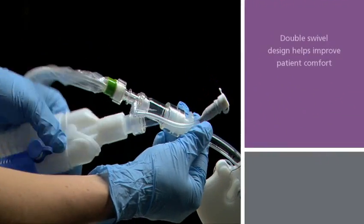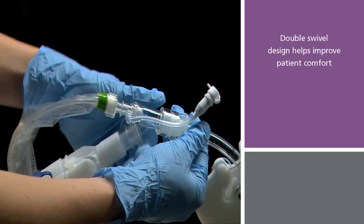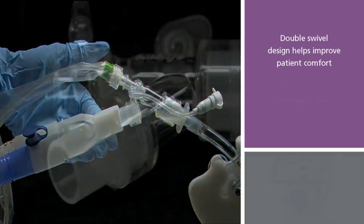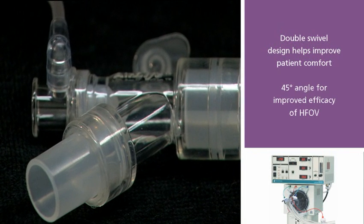The double swivel design of the Verso adapter helps limit torque on the airway for greater patient comfort, while the 45-degree angle reduces flow resistance for improved efficacy of high-frequency oscillator ventilation.